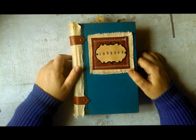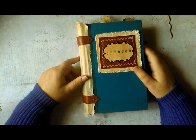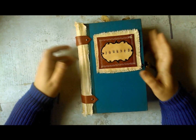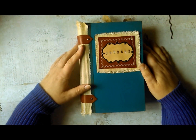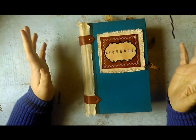I'm going to try to show you this book one more time. This is take three. The light is not as great as it was earlier as the sun's going down, but it is what it is. I'm going to just post whatever happens in this video and be done with it. I can't keep screwing this up.